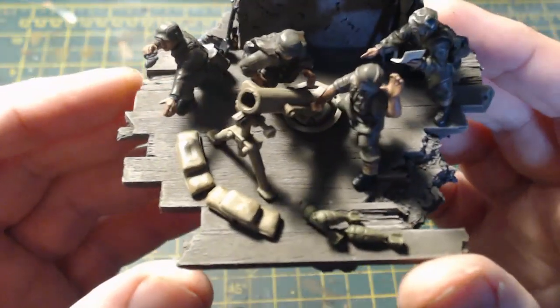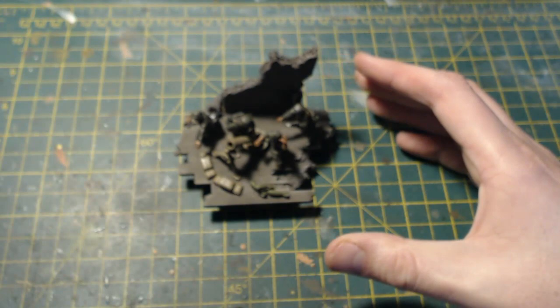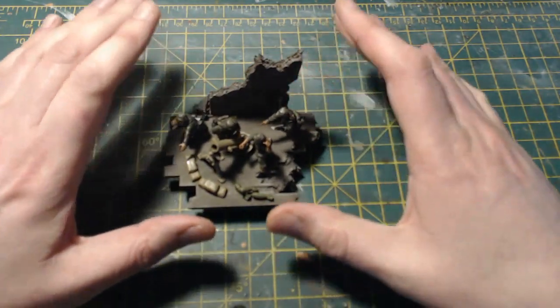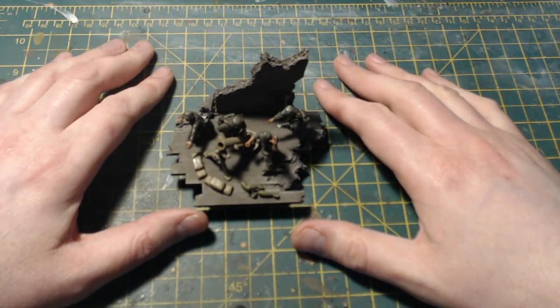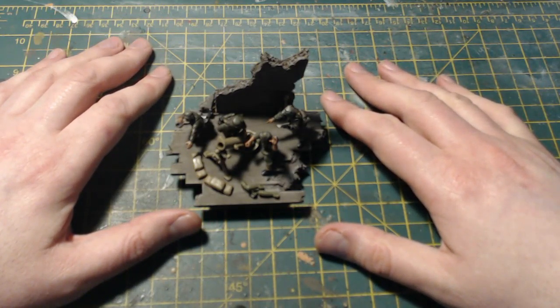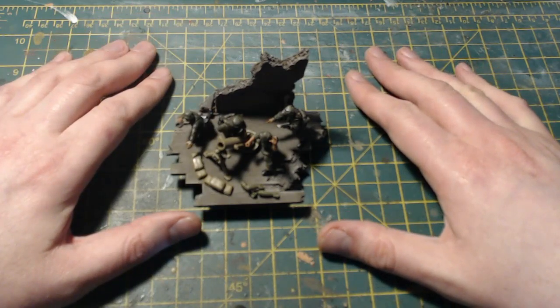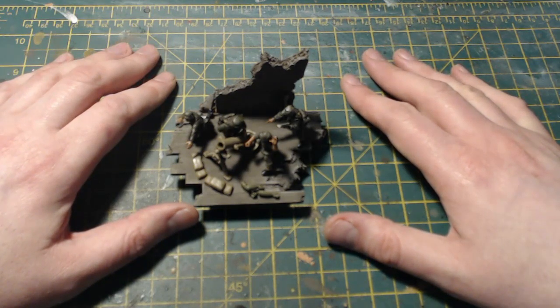I'll throw some stills up at the end of the video so you can have a better look. I'm quite happy with the results — I now have another kitbash addition to my late war Germans from bits and pieces from my bits boxes, so mission absolutely completed on that front. I hope you enjoyed the video. I'll link to the previous video in the description below. If you've got any comments or questions, leave them down below and I'll certainly answer them. As always, thanks for watching and take care — I'll catch you all in the next video, bye bye for now.